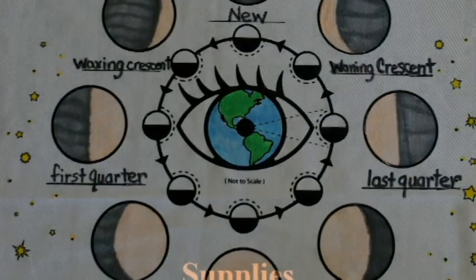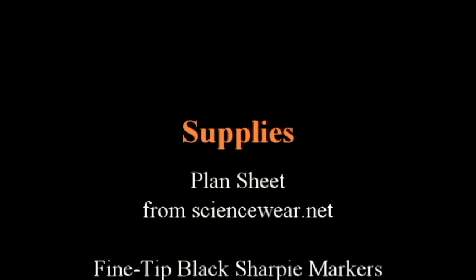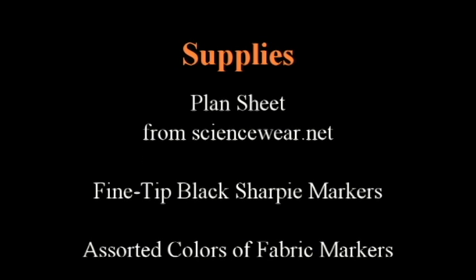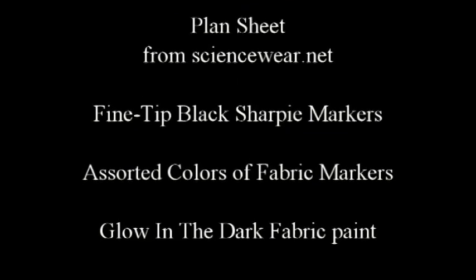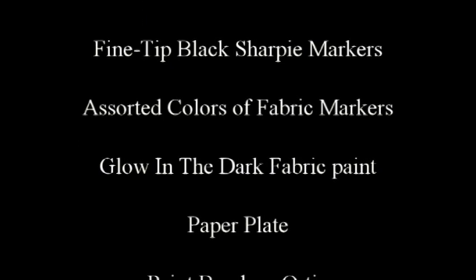Here is a list of materials you will need to complete the glow-in-the-dark lunar cycle apron or t-shirt from ScienceWear. A completed plan sheet on which the moon phases have been neatly drawn and correctly labeled. A black Sharpie marker — I like to have fine and extra fine tip available. Fabric or Sharpie permanent markers in assorted colors. A tube of glow-in-the-dark fabric paint.